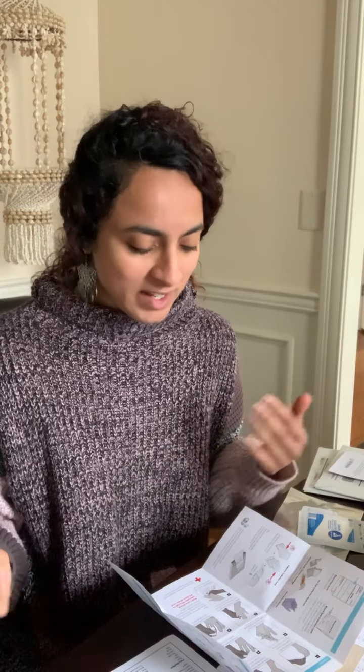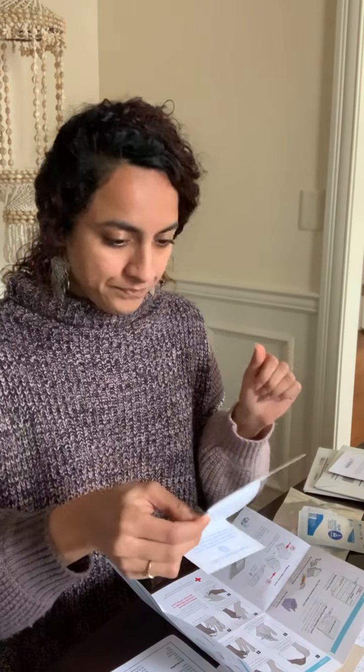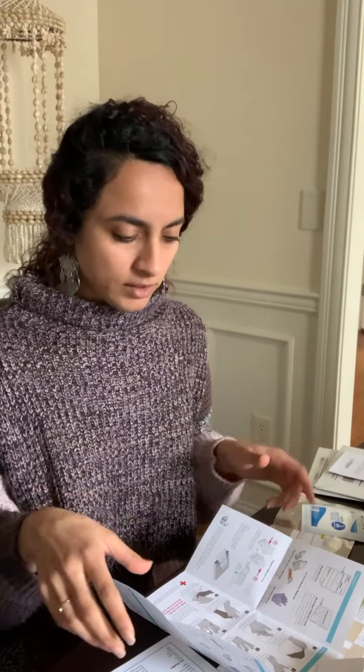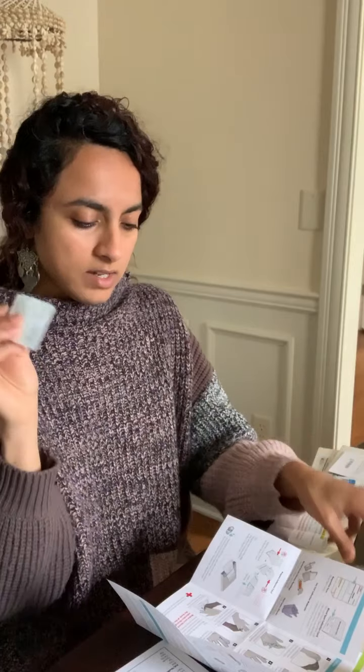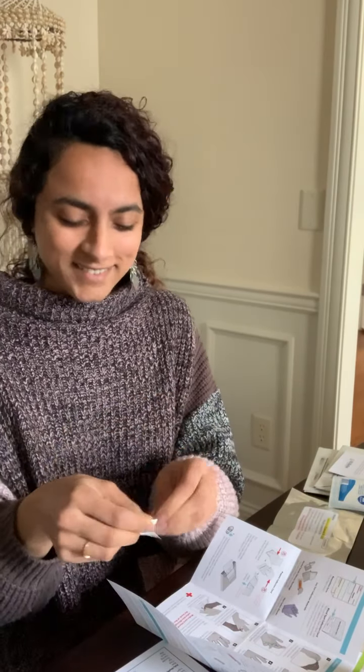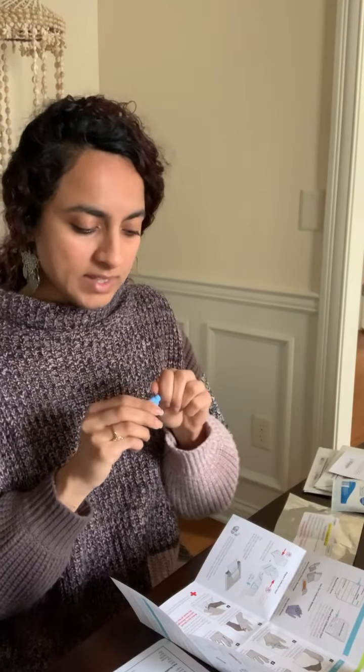Today I figured I might as well walk you all through it. The first thing is you're going to separate the blood collection card from everything else. It's actually really simple — it might look like there's a lot of paperwork, but it's really just so I can show you. Then the next step is to take a sterile alcohol pad and get that ready.